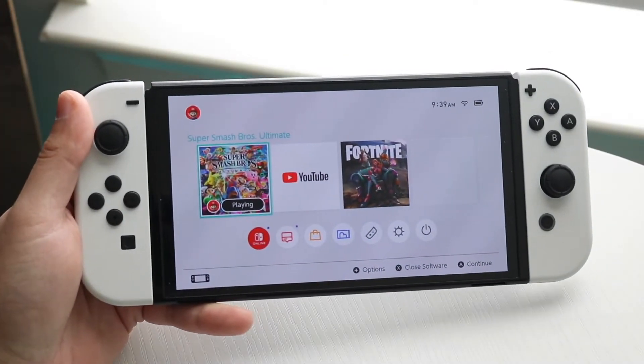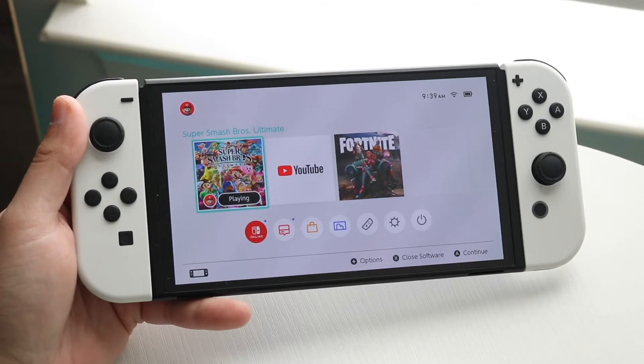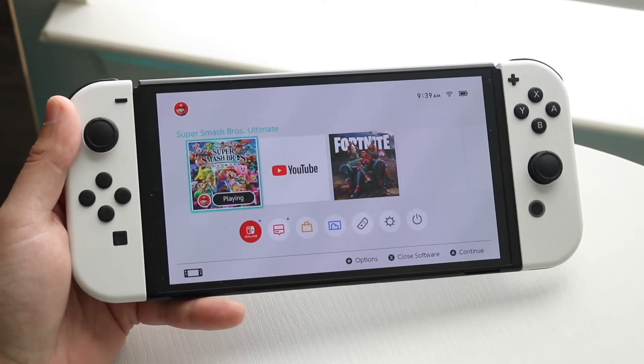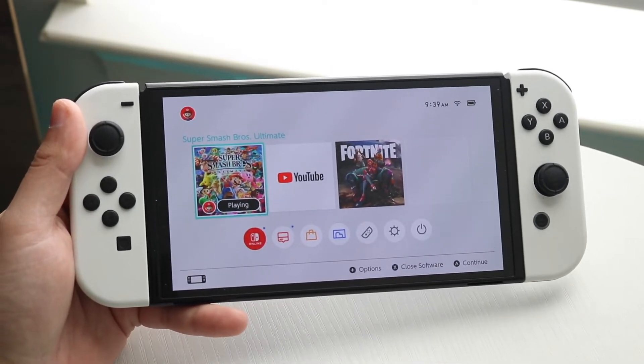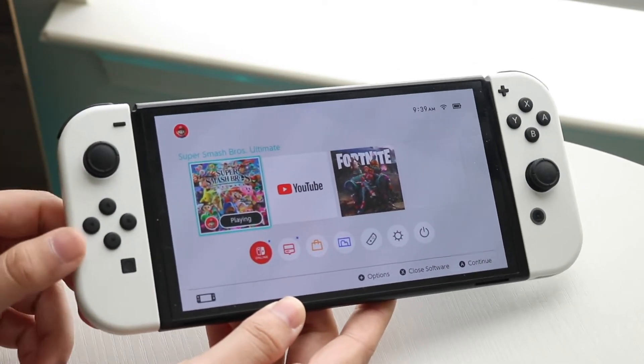Welcome back everyone. You may be in a situation where your Joy-Con buttons on your Nintendo Switch are just not working. This can happen for a few different reasons, but the first thing you want to do is make sure you've connected your Joy-Cons properly to your Nintendo Switch.